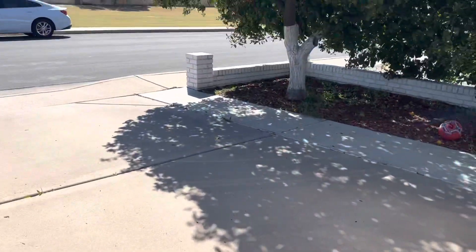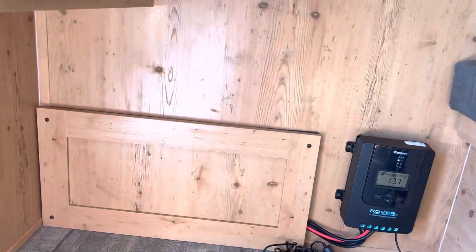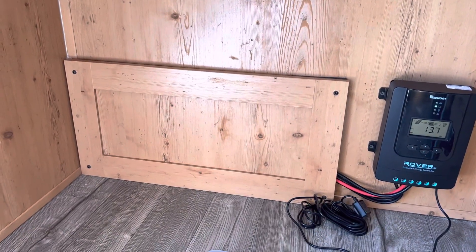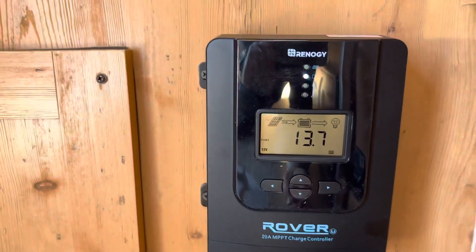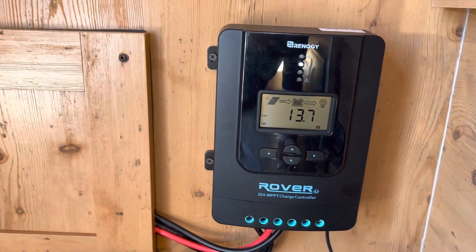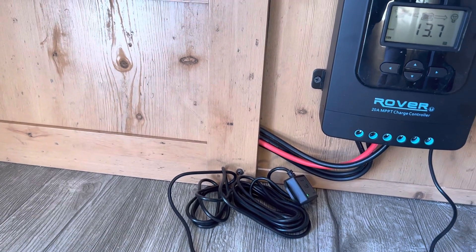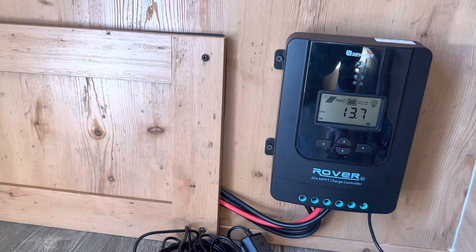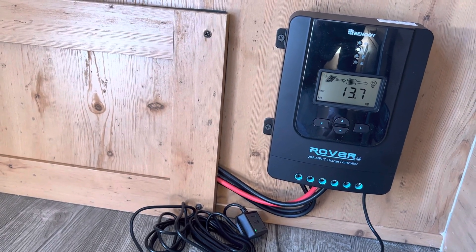What I did was remove the refrigerator cover and notched out a portion of the cover so the wires can run through to my charge controller. I still need to mount my Bluetooth controller — that's later on down the road. I just wanted to give a quick video on this.